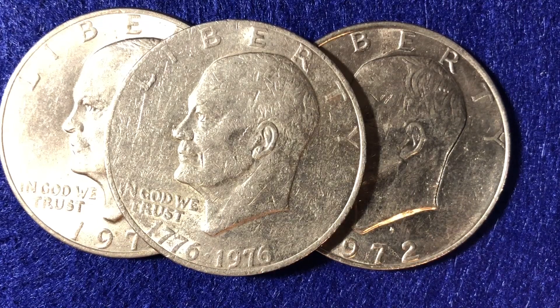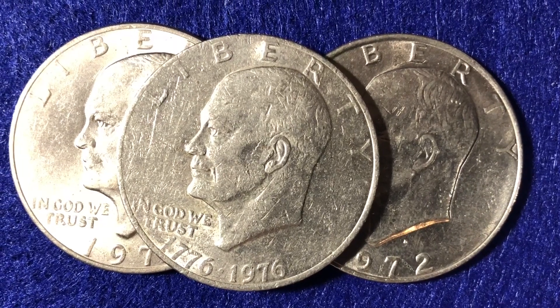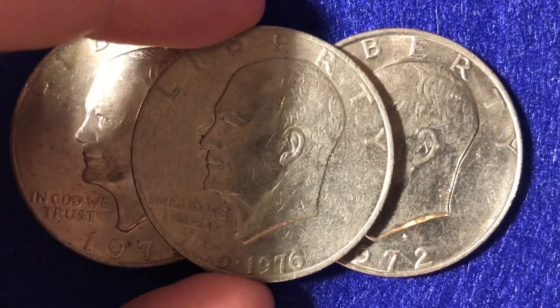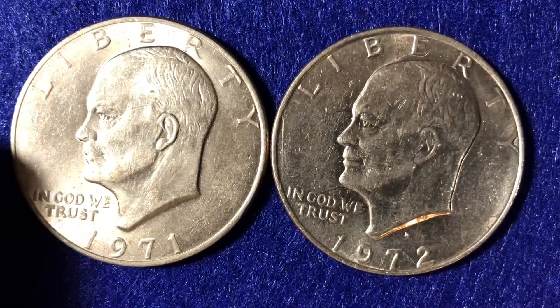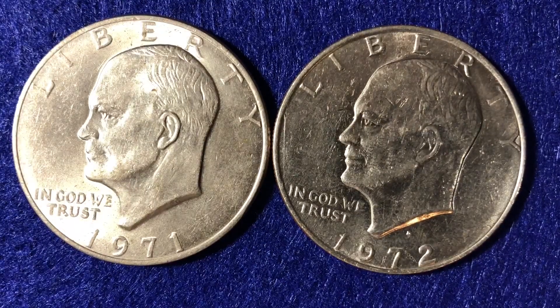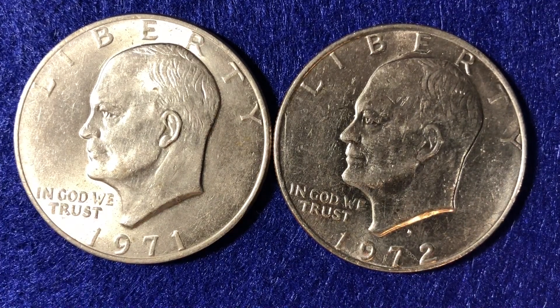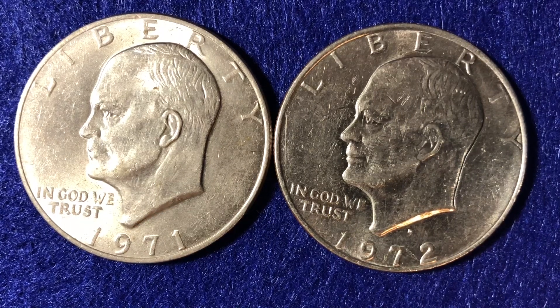Hello coin collectors out there. Welcome back to the Big D Coins channel. You've probably seen plenty of videos about the Bicentennial Eisenhower dollar coin — it's the most common of the Eisenhower dollar coin series which ran from 1971 to 1978. So we'll set that one aside and talk about these two coins, which are the first years the Eisenhower dollar coin was made.